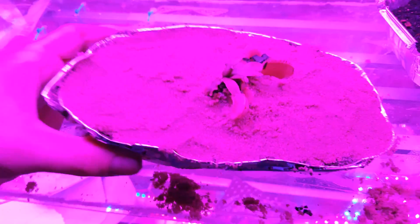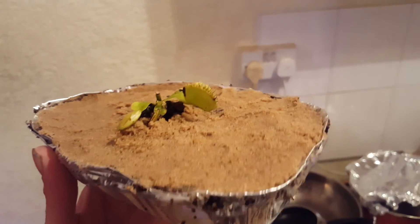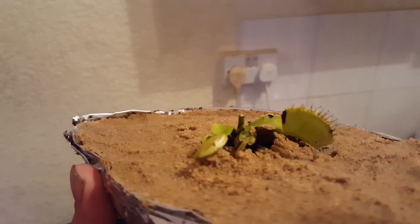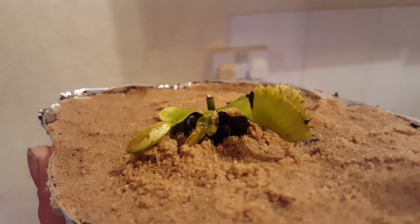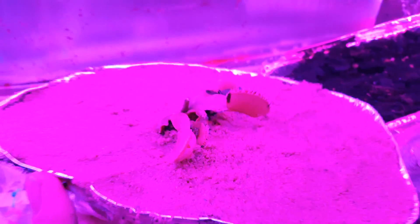And there we have it - apart from clogging up the kitchen with a load of dirt. Let's have a look at this in some nice shiny light. You can see one leaf is slightly burned there, one leaf is just old and died off which is pretty normal. I chopped the flower off - even though it grew pretty big, you can chop the flowers off straight away. I tried letting the flower grow and it doesn't really matter, but it's probably better to chop it off. And yeah, let's send it to its new home and keep an eye on this in the weeks to come.